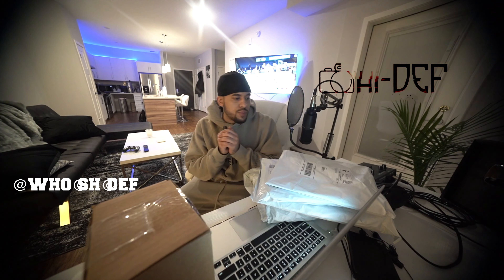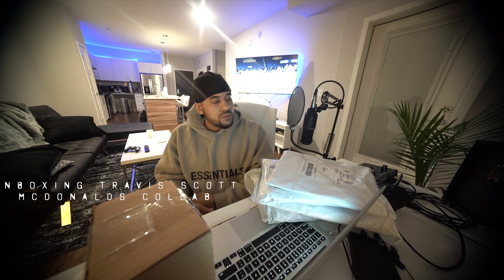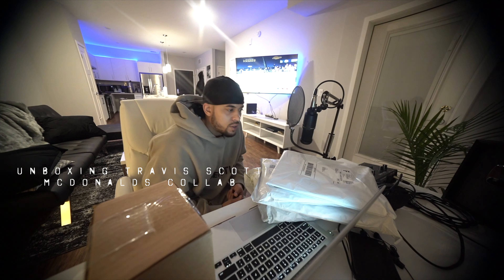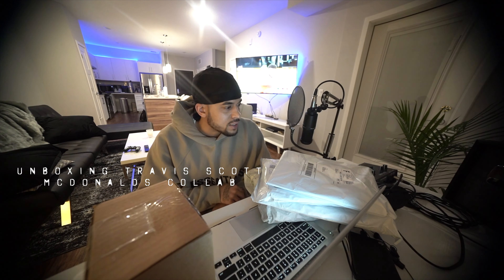Yo, back with another haul. It's been long overdue. It's been about — what are we in, February? I just got the last of my stuff in from Travis Scott's McDonald's collab.